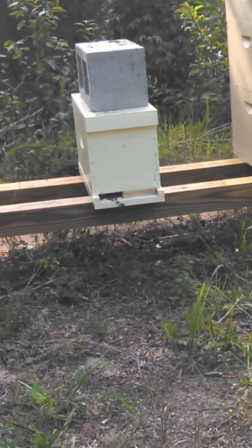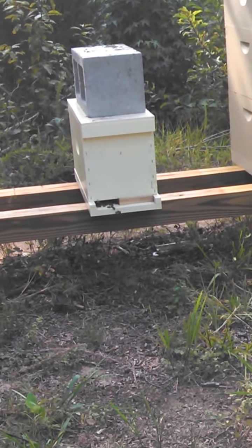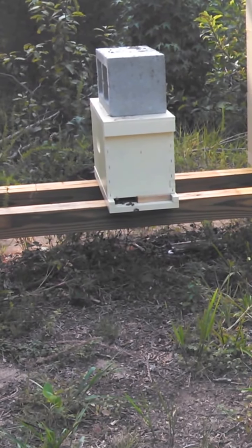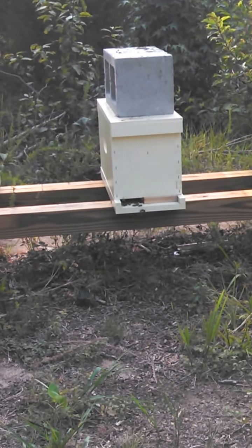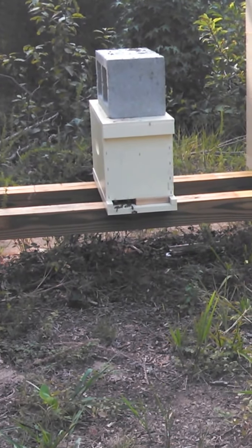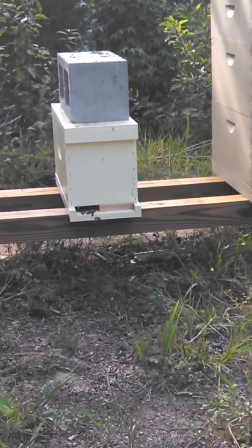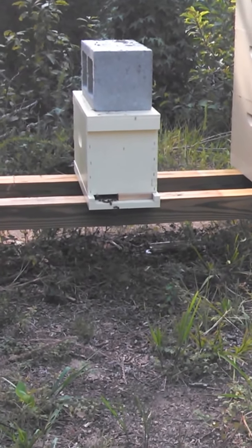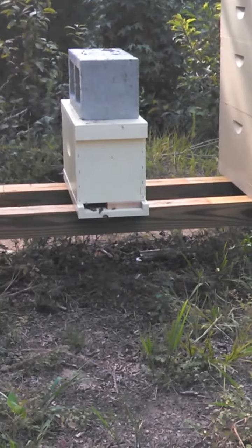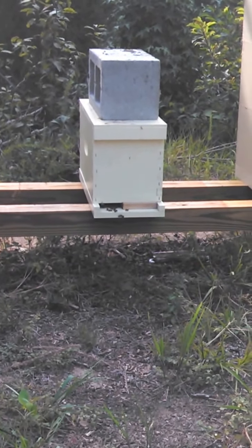That hive right there has queen cells in it — there are eight of them. This is their last shot to make it. I started that split on July 4th, and now we're August 28th. They've tried three times to make a queen and she never makes it back. They've got eight more queen cells now — I put eggs from that hive in there.